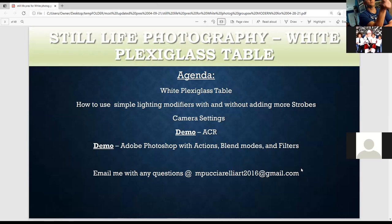Tonight we're going to talk about the white plexiglass table, but also about how to add simple lighting modifiers like a white card or a silver card to add more light. Silver cards and white cards are great for adding fill light. I'm also talking about camera settings and equipment — not just camera equipment. Then I'll do a demo in Adobe Camera Raw and a demo in Adobe Photoshop with actions, blend modes, and filters.